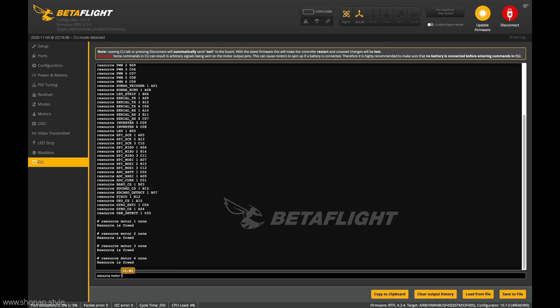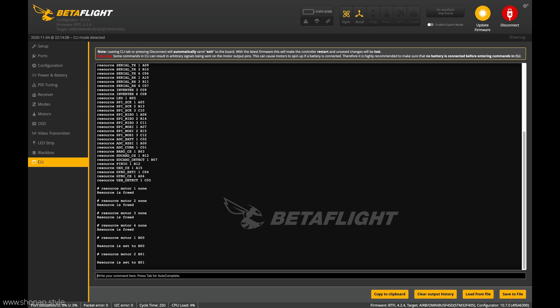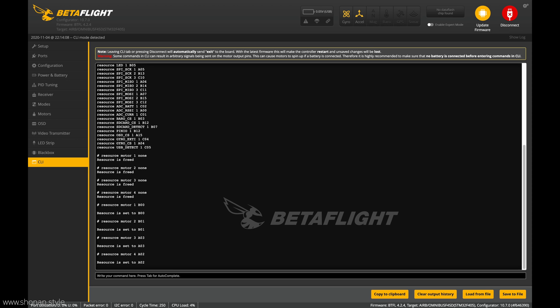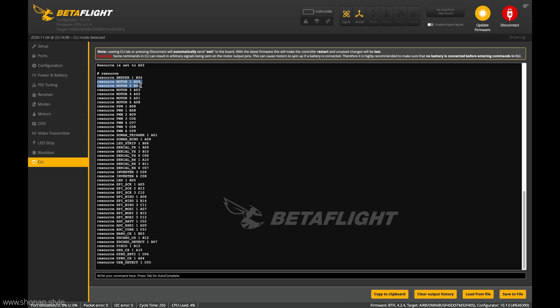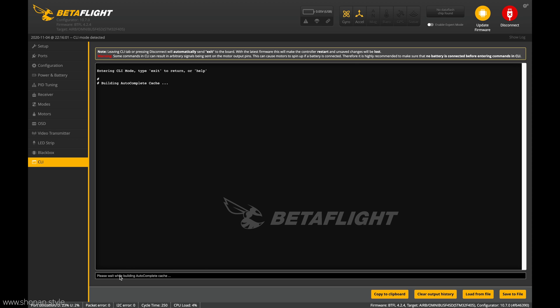Now we can reassign the new mapping and tell the flight controller the correct location. That would be B00 for engine number one, B01 for engine number two, A03 for number three, and the last engine gets A02. Now we are checking if the resource is correctly located — looking good. And before we exit we have to save. We check one more time after saving and logging in again — locations are correct. So we are good.